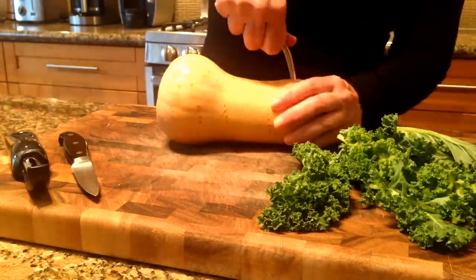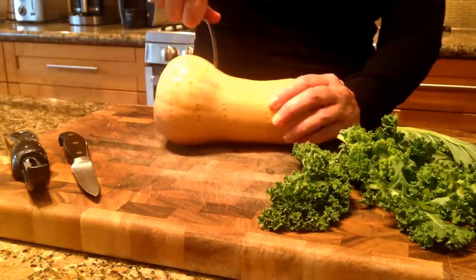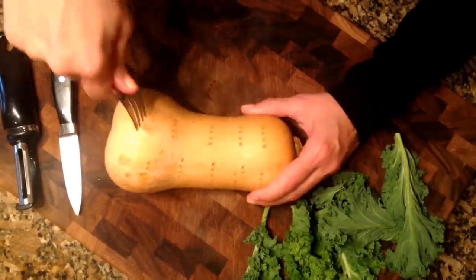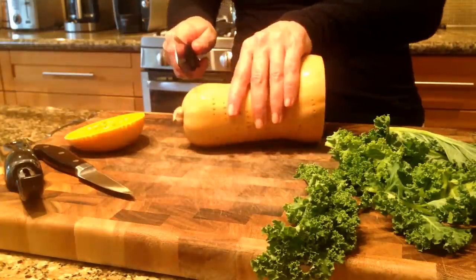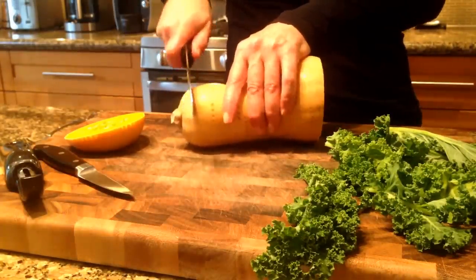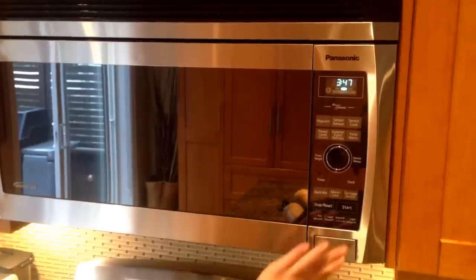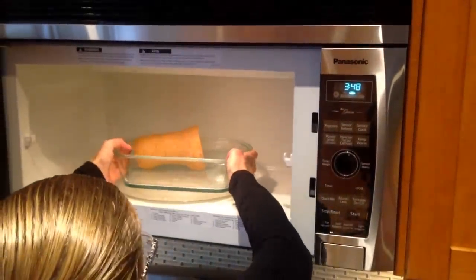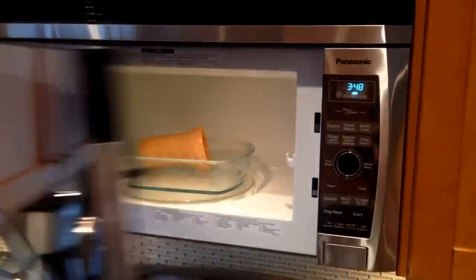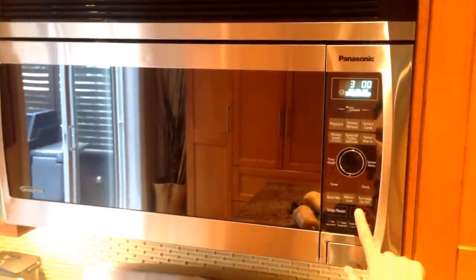Here's what you do. Step 1: Poke holes in the squash with a fork. Step 2: Slice the top and bottom off the squash. Step 3: Stick the squash in the microwave for three and a half minutes. You can go a little longer if you want, but that time frame is usually the one that works.